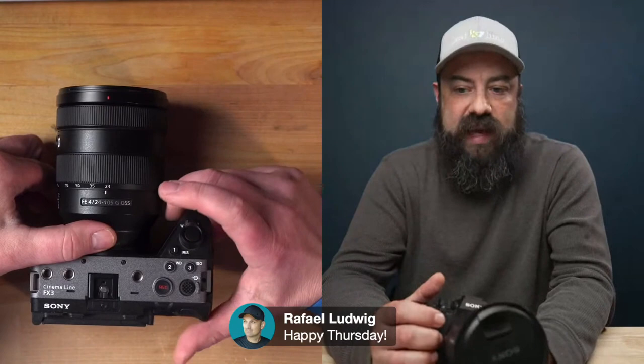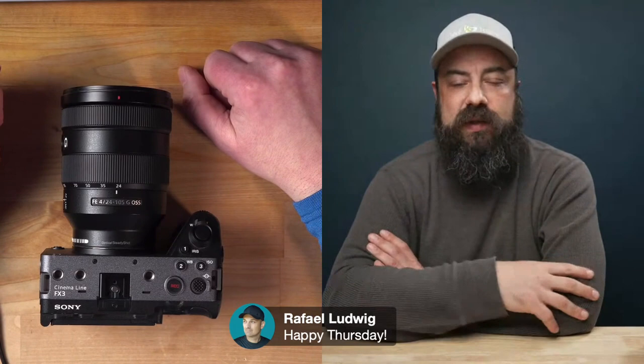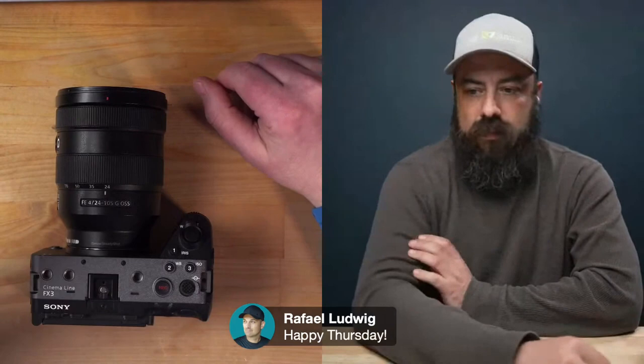There's some new tech in the A7 IV besides the image quality from that oversampling — it has the newer autofocus from the A1, and focus breathing compensation. I cannot wait to use it. I don't want to call it a game changer because that term gets tossed around too much, but it's really nice and I wish it was in the FX3. I hope it comes in a firmware update soon. They put it in the FX6 so hopefully we see it. I saw there was a firmware update the other day and it looked like it only had the USB streaming feature.